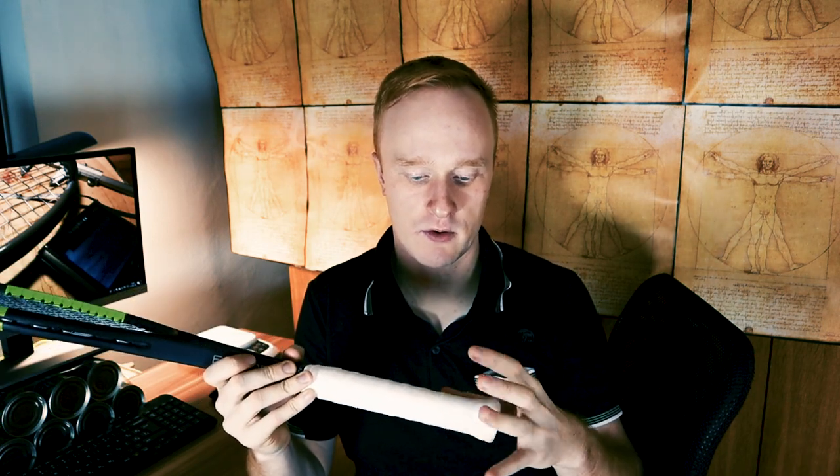I'll show you how I changed the grip shape on this Wilson Blade, which has a grip shape A. I made the side bevels longer — or the whole grip flatter — which makes it more like a grip shape B.